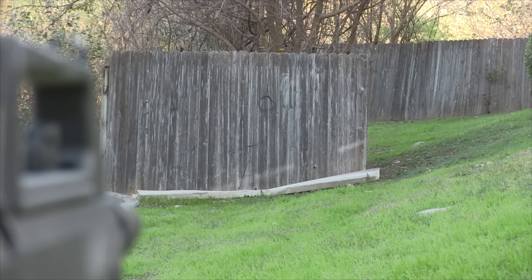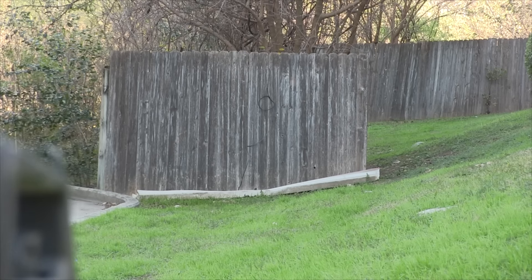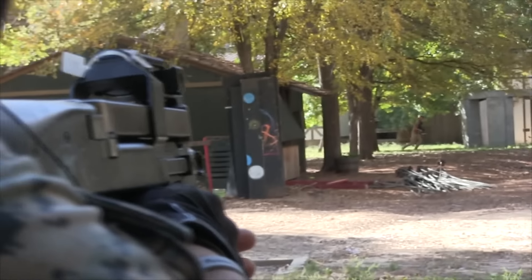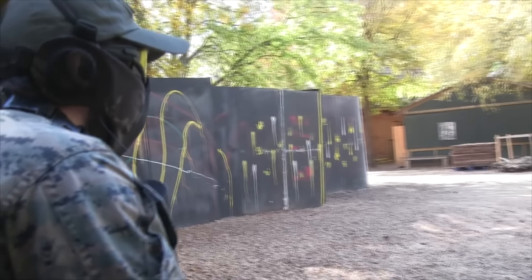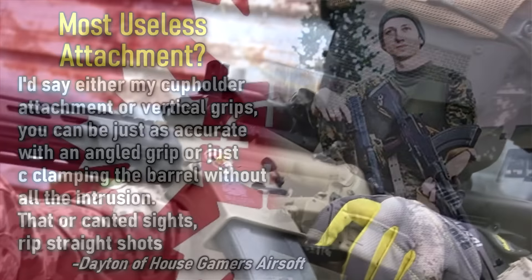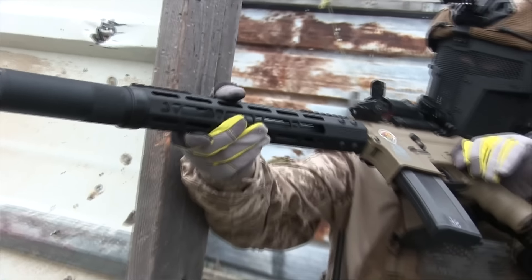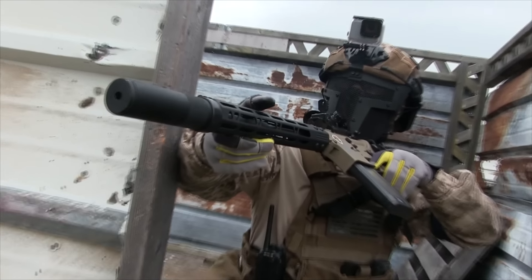Anyone knows that hop-up controls how fast your BB spins backwards, giving you lift. Not enough backspin, your BBs fall short. Too much, and you'll be shooting the sky. So if you want a nice balance to get all the range your gun can offer, but you use canted sights — well, you'll be missing much more than you expect. Expect a lot of BBs going left, right, and nowhere near where you actually want to hit. Unless you're going to be using these in sub-50-foot engagements, give up on canted sights if you're going for performance. It just isn't there, and that really sucks because you might be able to make a good-looking race gun or milsim build with a pair of these.